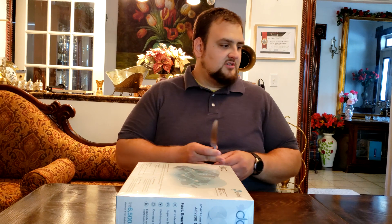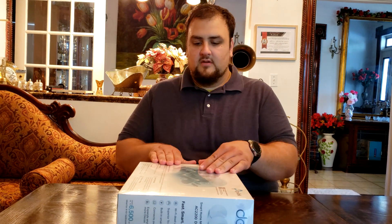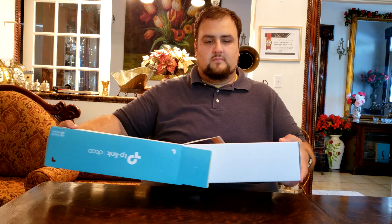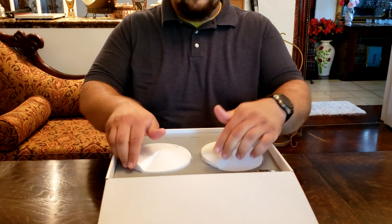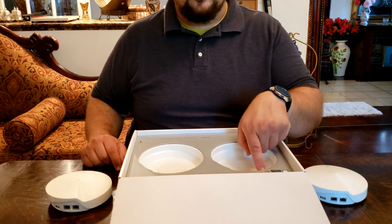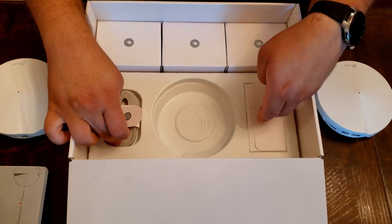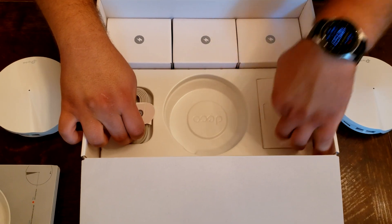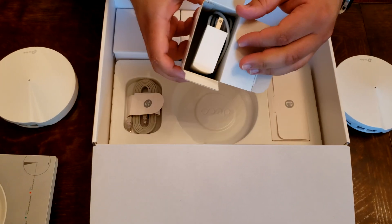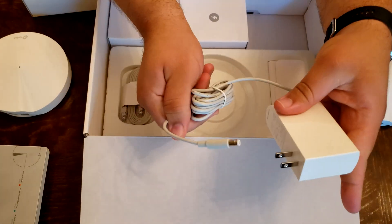Let's open this guy up with the opening knife — nice and sharp. We are greeted with two of the three routers. Here it tells you to download the app and scan the QR code. Here we have an Ethernet cord, our documentation with the quick user guide, and here are our power cords.